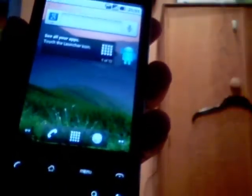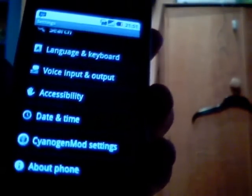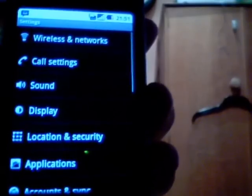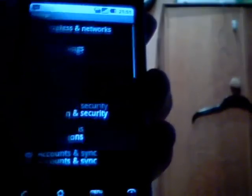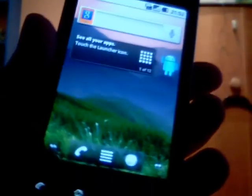The only things that don't work are the Froyo features like flash in the browser — that won't work. You don't have the tethering option, and you don't have the wireless tether option in the menu, which you should have if it's a true Froyo. And also the mass updates from the Market have yet to be added.